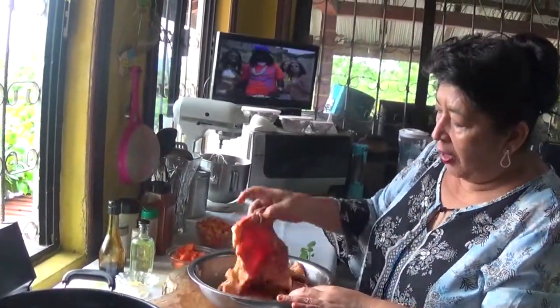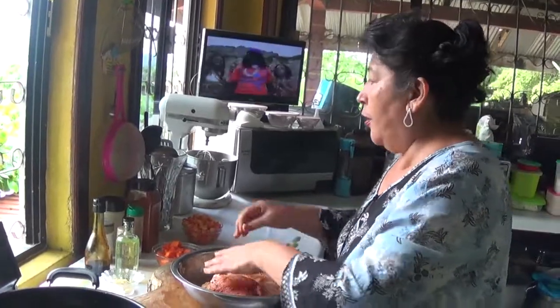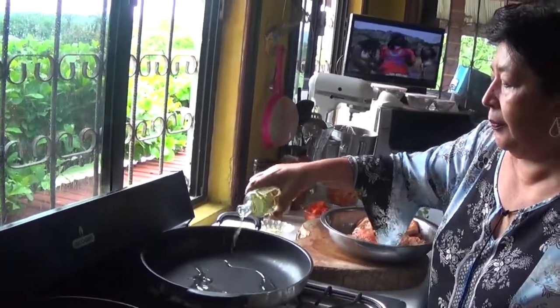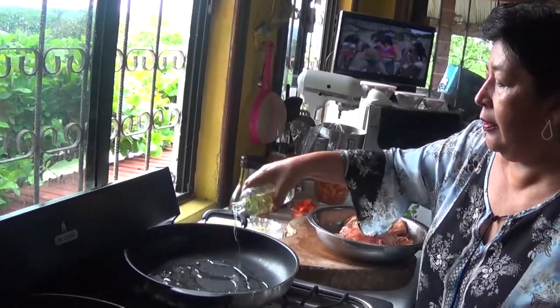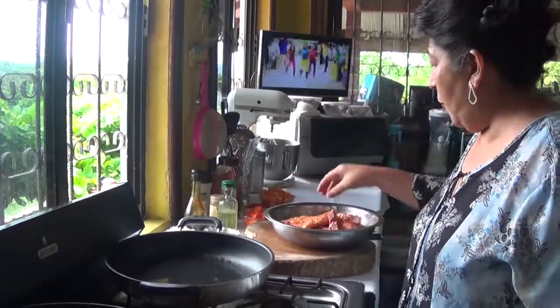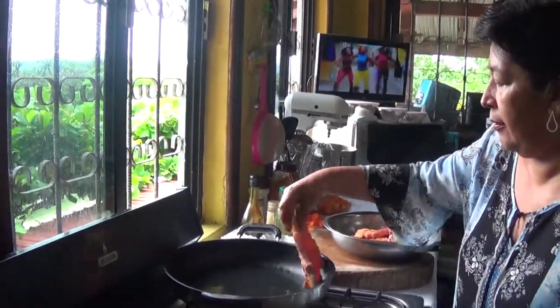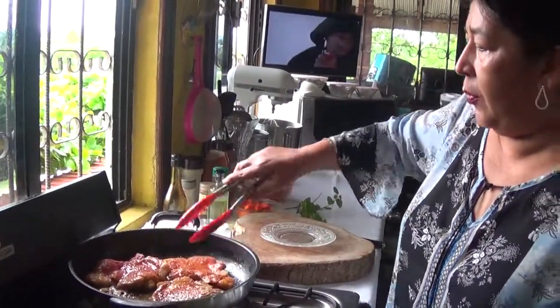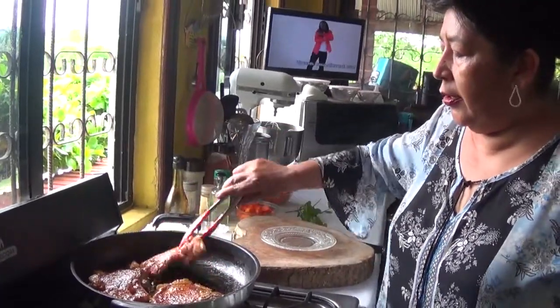Now I've finished seasoning my pork chops. I'm going to put some oil to get hot because I'm going to pan fry the pork chops. Okay guys, my oil is hot, so I'm going to pan fry my pork chops. Now I'm going to turn them around — I'm almost done.